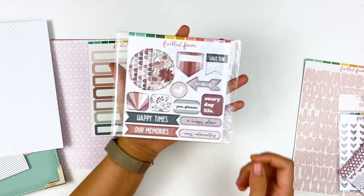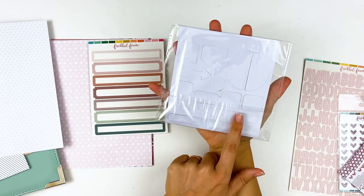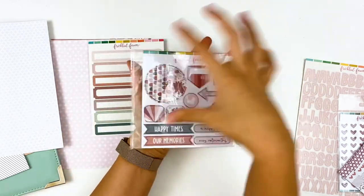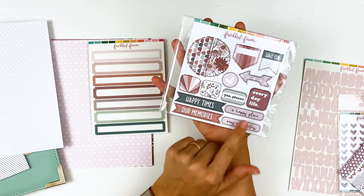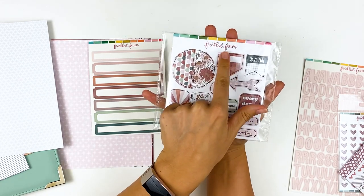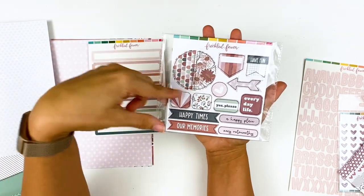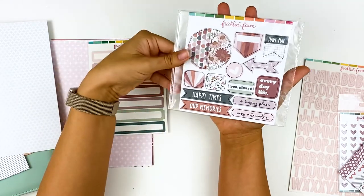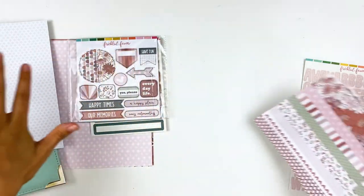Next are the chipboard stickers, another favorite of mine from Freckled Fawn. They have a backer sheet rather than being on a sticker sheet, so you can pop them out and test them on your project before committing — which is really nice. You get a variety of shapes, phrases, and words. You can stamp on these too; I'd use dye ink or Stazon archival since pigment ink takes a bit longer to dry on the coated surface. I love the florals on these and will have to incorporate them somewhere, just maybe not on my boys' photos.